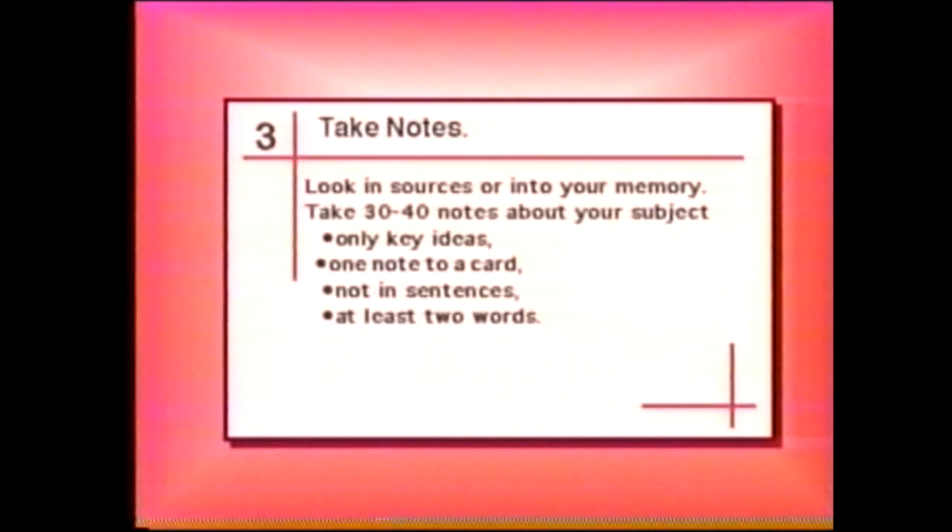When you get your notes taken, you can come back. Take probably 25 to 35 notes — that would make a nice report. You could go up to 40 if you had to, but not more than 40 because it gets too long. Take 25 to 35 notes, then come back and turn on the tape and I'll tell you what to do with those notes.